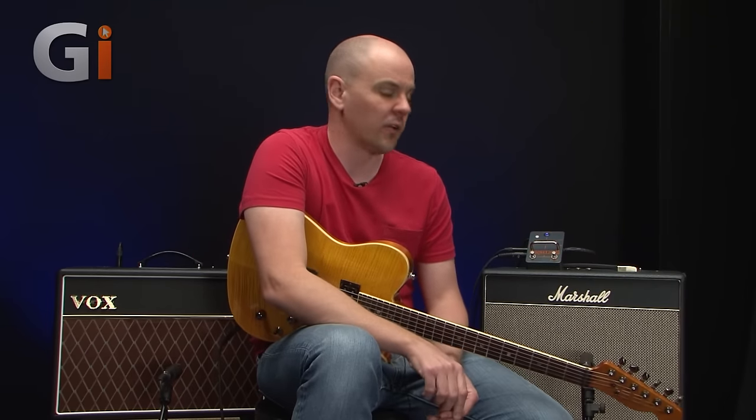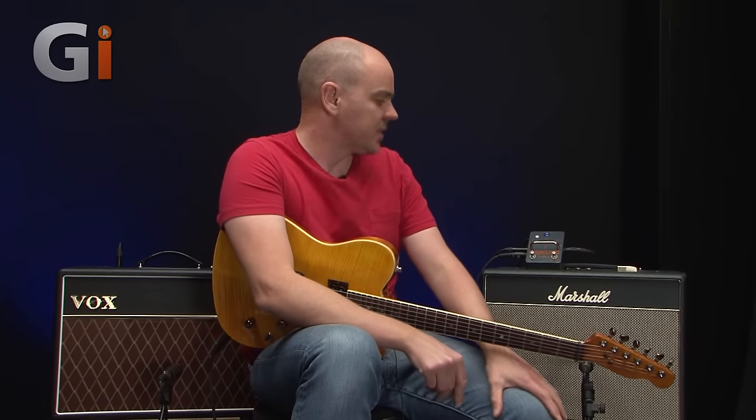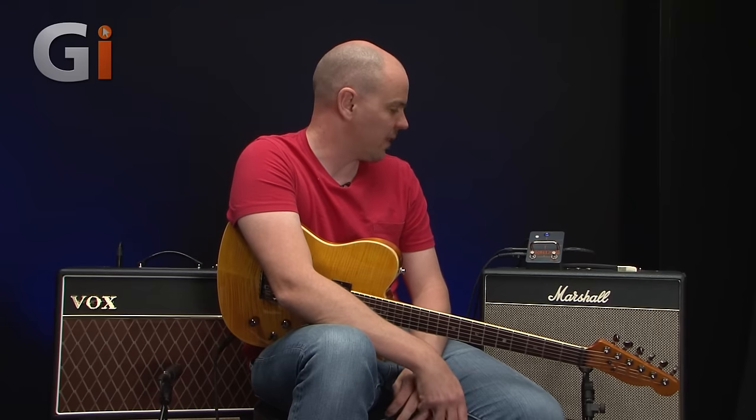Lewis Turner here for Guitar Interactive Magazine, having loads of fun today checking out this orange pedal. This is the Orange Amp Detonator — a big name, but what it essentially is, is a straightforward AB wire switcher.